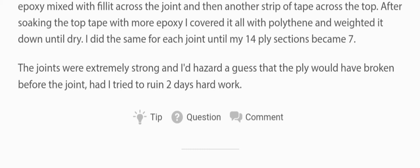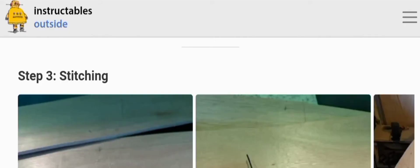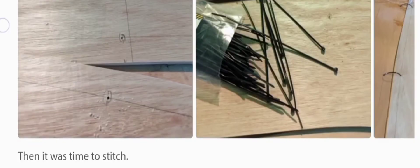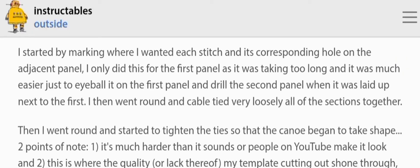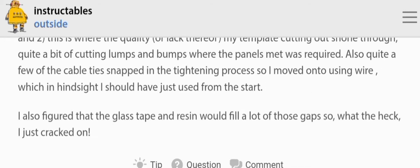Step three: stitching. I started by marking where I wanted each stitch and its corresponding hole on the adjacent panel. I only did this for the first panel as it was taking too long — it was much easier to eyeball it and drill the second panel when laid up next to the first. I then went around and cable-tied all of the sections together very loosely. I also figured the glass tape and resin would fill a lot of those gaps, so what the heck.